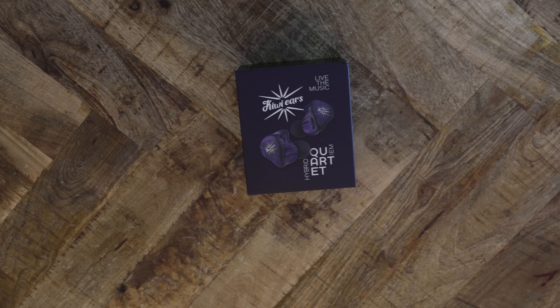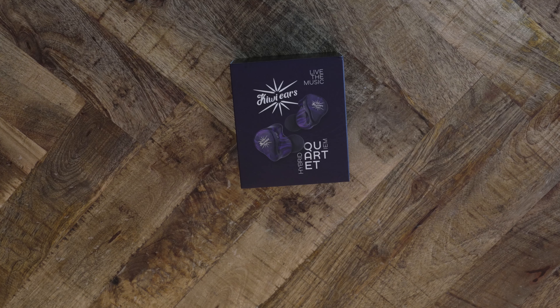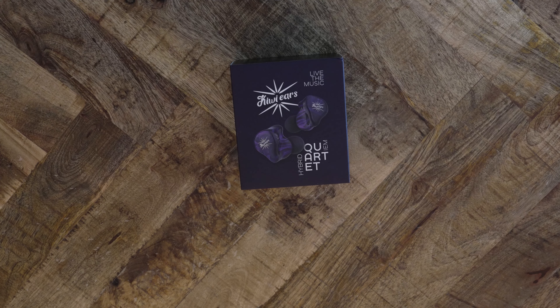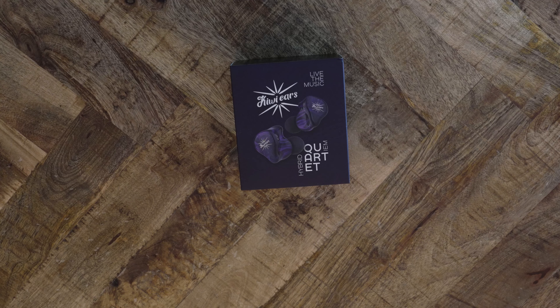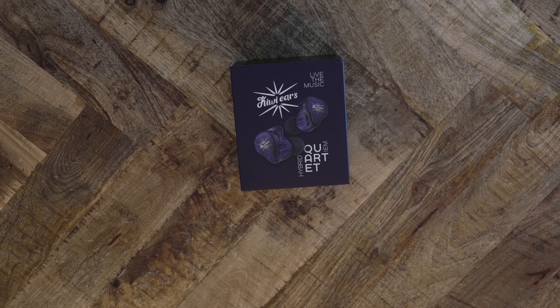Another week, another IEM to review. Lin Sol Audio was kind enough to send me the new Kiwi Ears Quartet for review. This IEM costs $110 and provides a combo of two dynamic and two balanced armature drivers. Let's see what this thing can do.